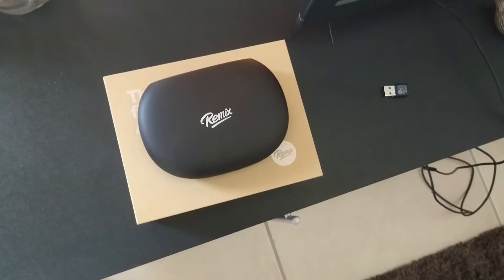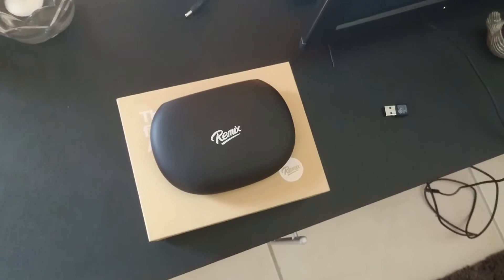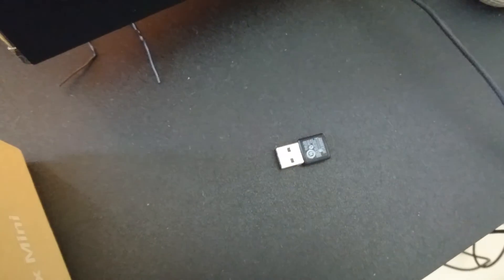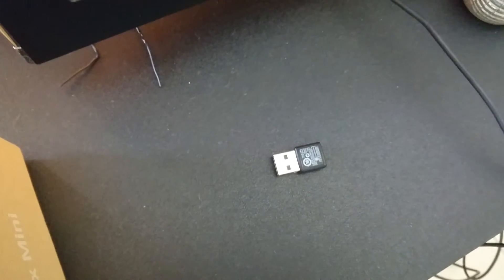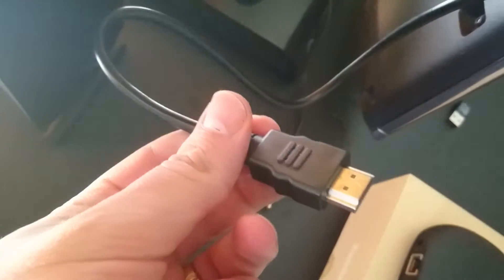I'm just doing a quick video to show how to set up the Remix Mini. This is super simple. Got the big screen TV here, got the dongle for the keyboard and mouse wireless dongle. I've already plugged in the power cable which is this guy here and my HDMI is plugged in ready to go.